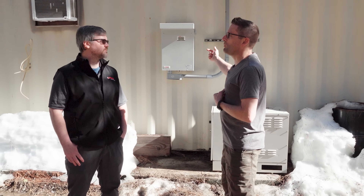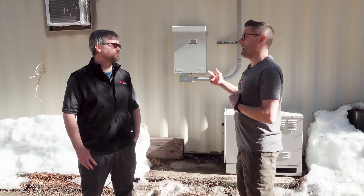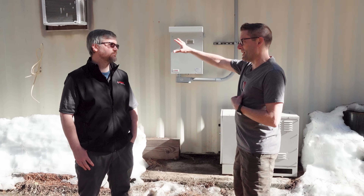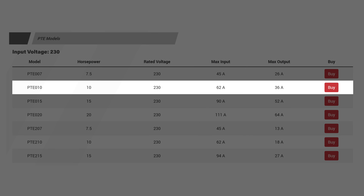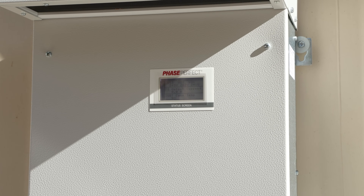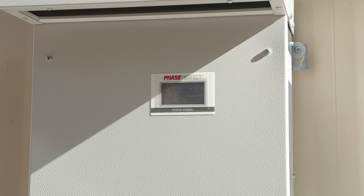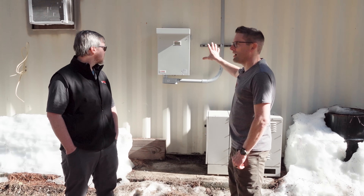I've got two 100-amp panels in my shop — they're both sub-panels, actually, the main panel is outside. That was kind of why I decided to go with a 10 horsepower rated system based on the current loads I had with heating. It seemed like a good fit, and I also don't have anything over 10 horsepower in terms of motor horsepower.